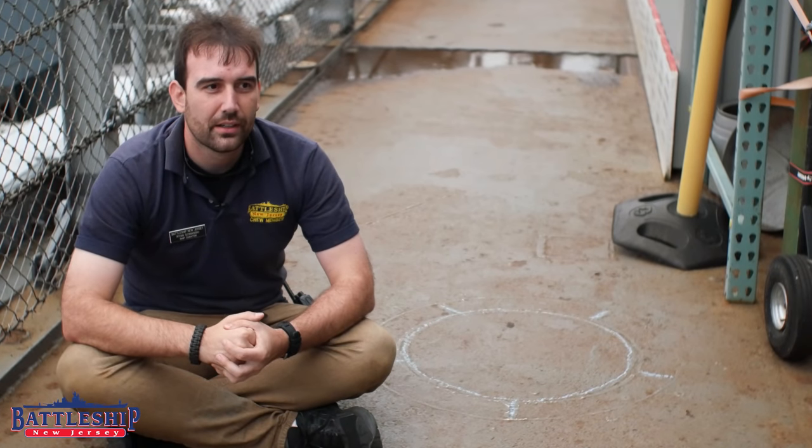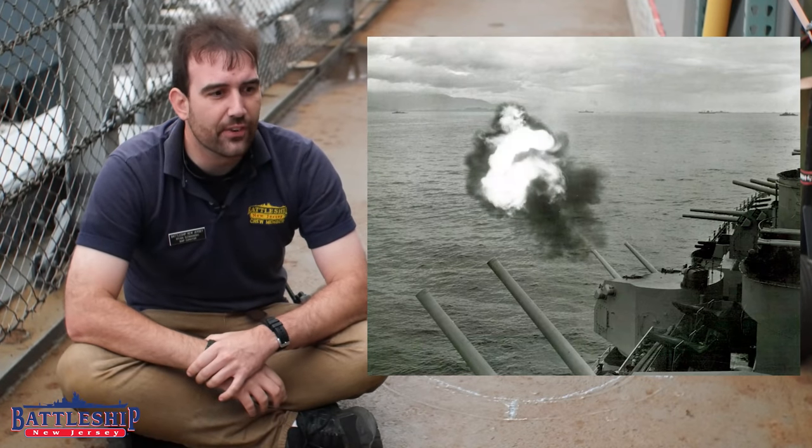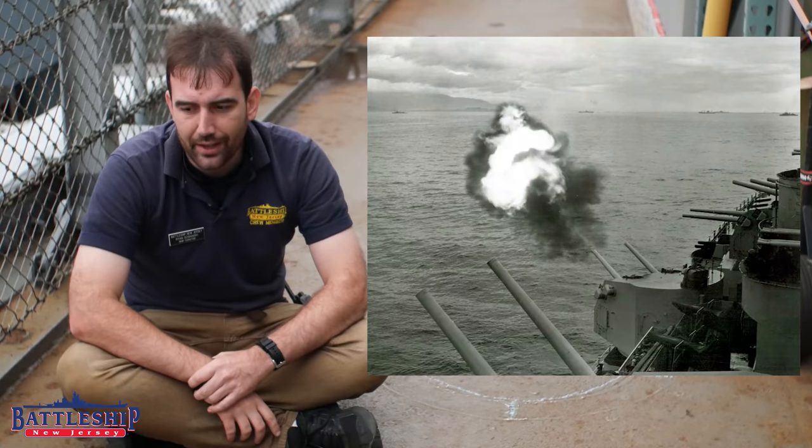Photographs are a great source — but also problematic for a couple of reasons. One, there were four identical Iowa-class battleships, and some close-ups you can't even tell if it's an Iowa-class battleship at all; it could be some other class or even a different ship entirely. So how do we confirm that a picture is actually this ship?